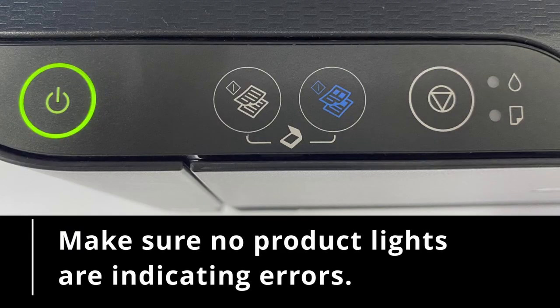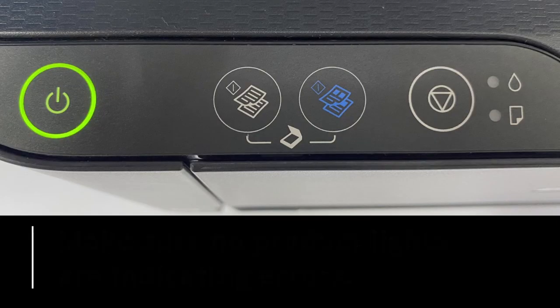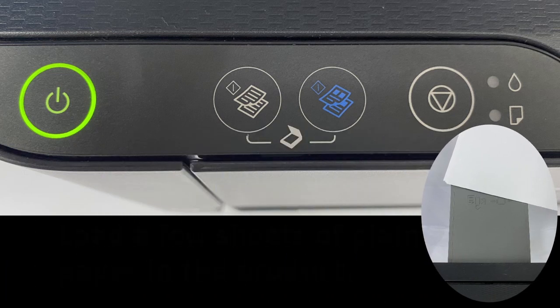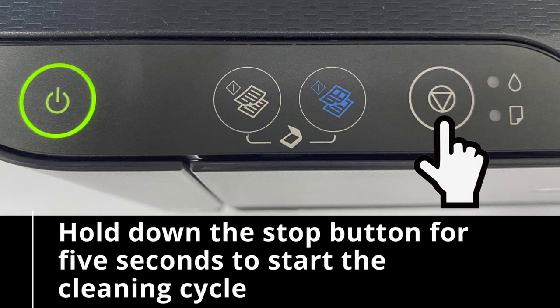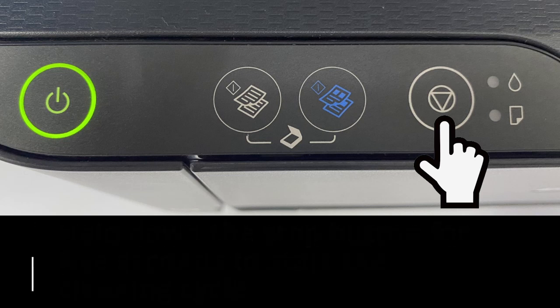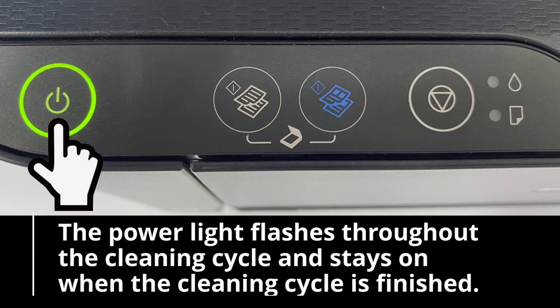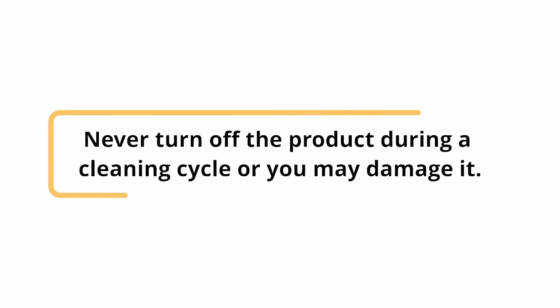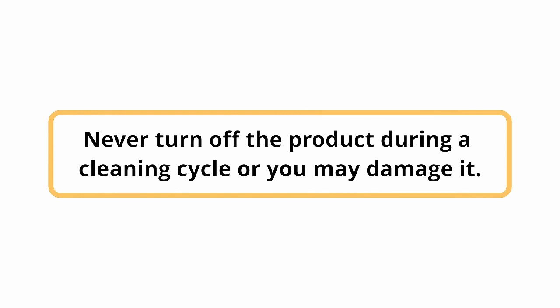Make sure no product lights are indicating errors. Load a few sheets of plain paper in the product. Hold down the stop button for 5 seconds to start the cleaning cycle. The power light flashes throughout the cleaning cycle and stays on when the cleaning cycle is finished. Never turn off the product during a cleaning cycle or you may damage it.